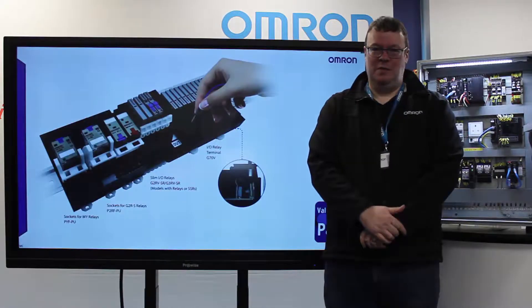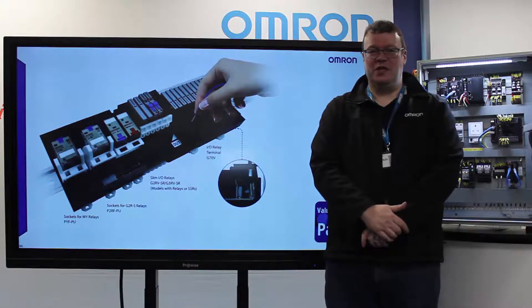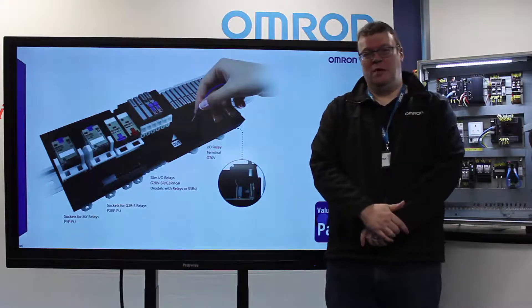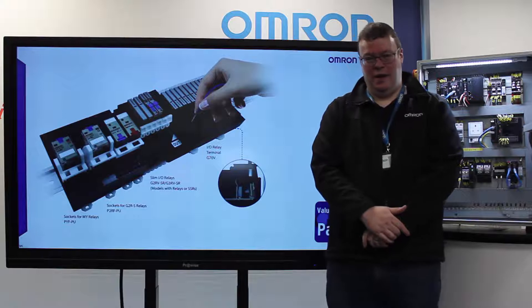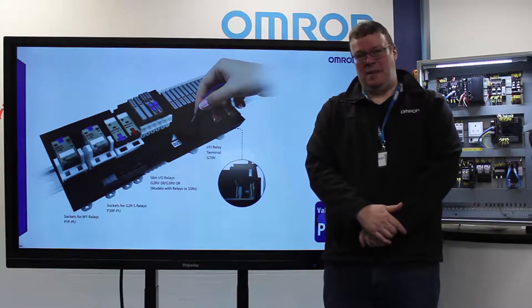For panel builders and machine builders, we're increasingly being asked to reduce the physical size of the panels and machines. There's also an increasing importance on faster design, faster wiring, and increasing difficulties in gaining labour and in the actual build phase.